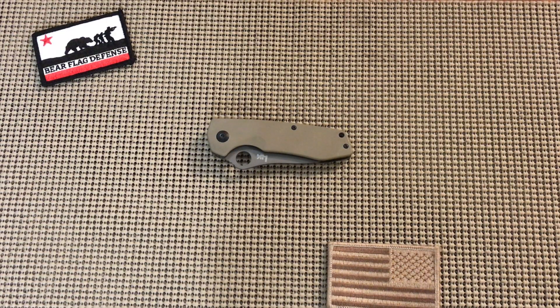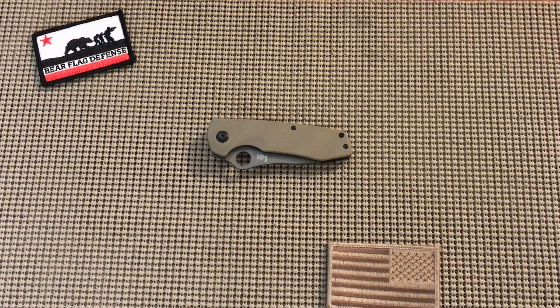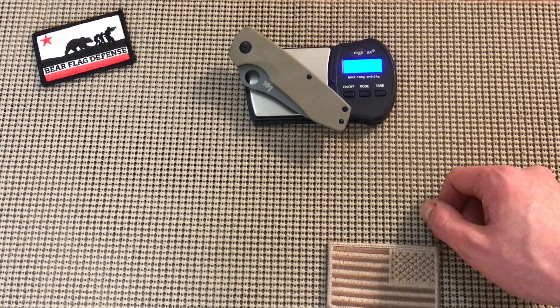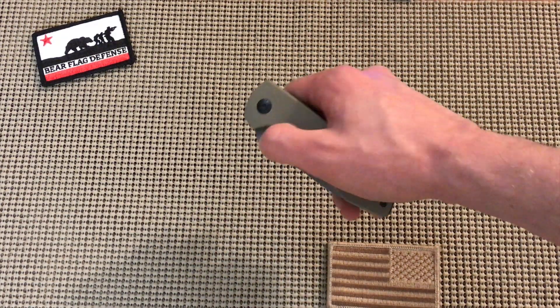Justin here doing a very quick review of the HK Flak with G10 handle and titanium coated blade. Pretty heavy — let's check the weight on this thing. It might be too heavy for my skill, but you can check it out on the website.